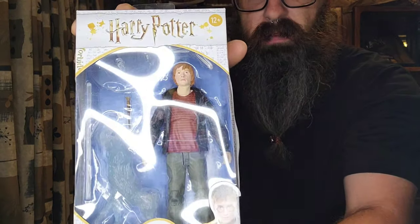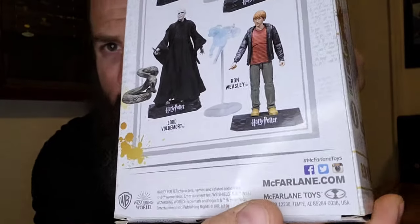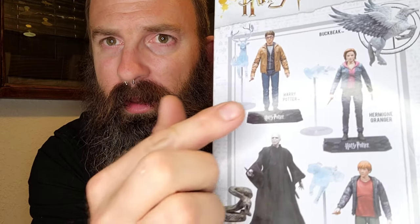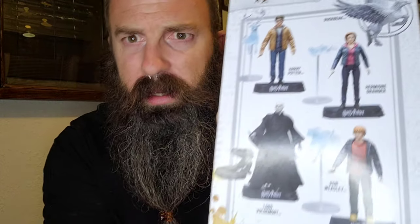Here it is — Ron Weasley's McFarlane figure. The Harry Potter Ron Weasley figure from McFarlane. Right here you can collect Hermione, Harry Potter, Ron — which we have right now — He Who Must Not Be Named, and Buckbeak.